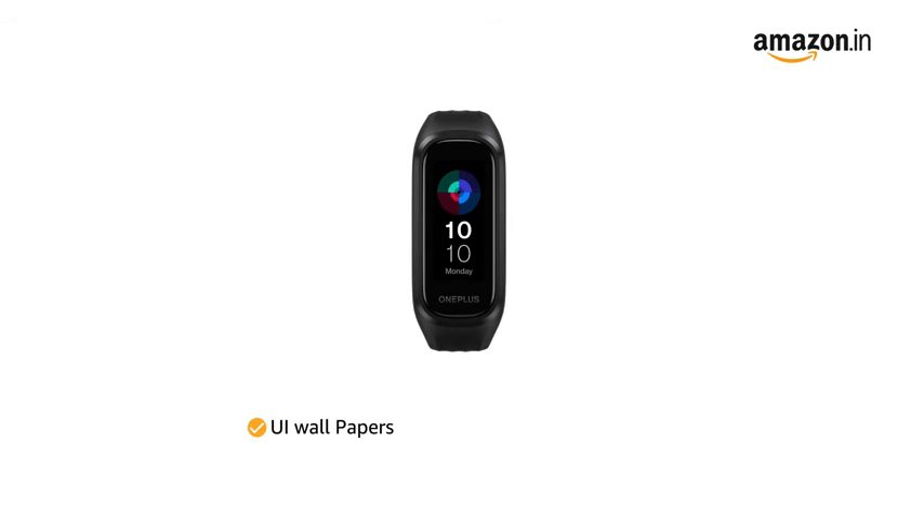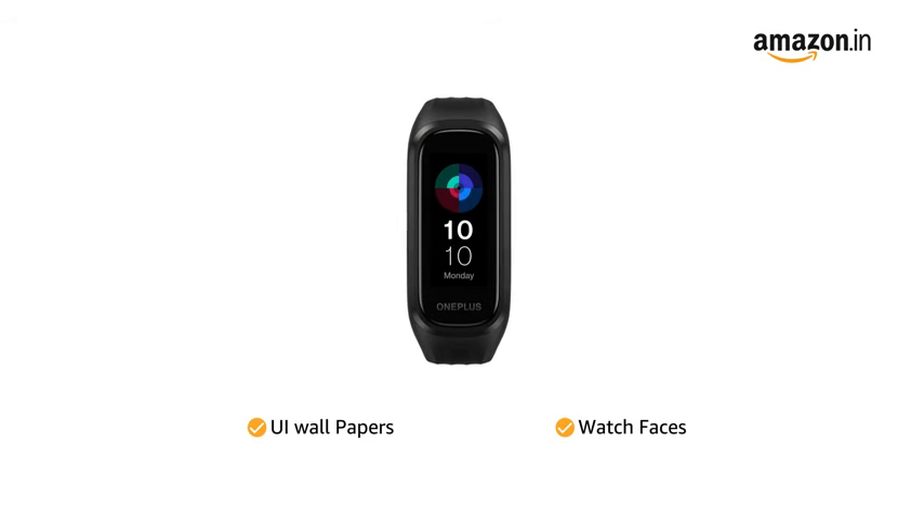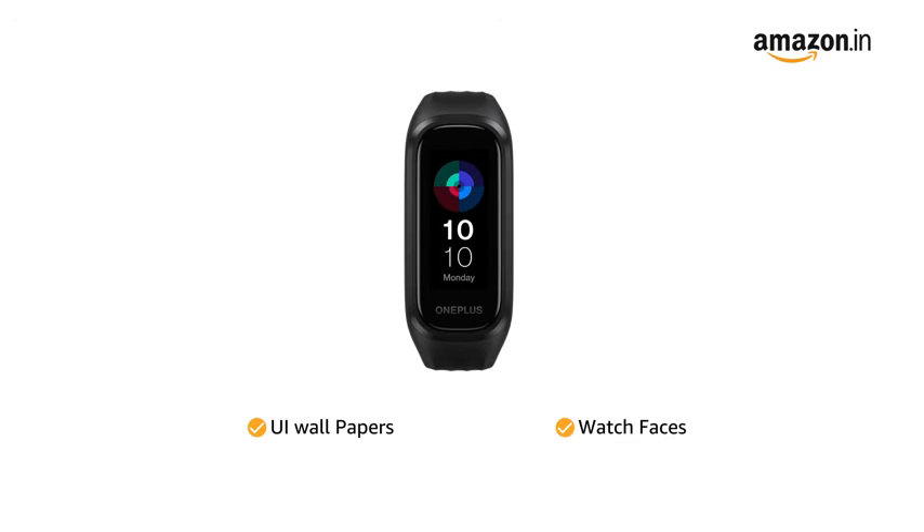The band comes with different UI wallpapers and watch faces that let you customize it according to your choice.